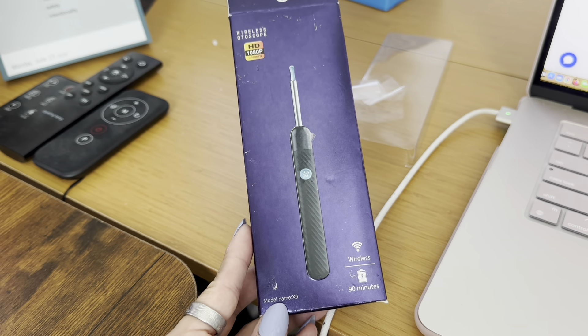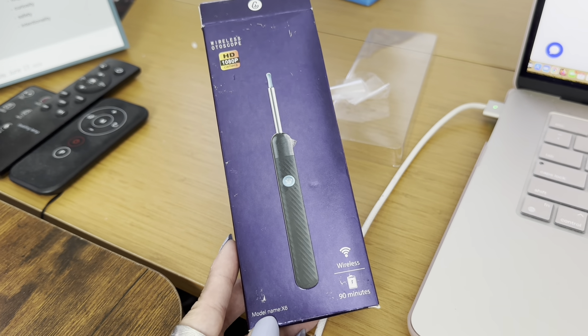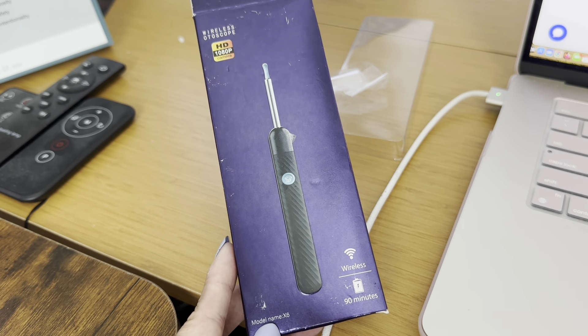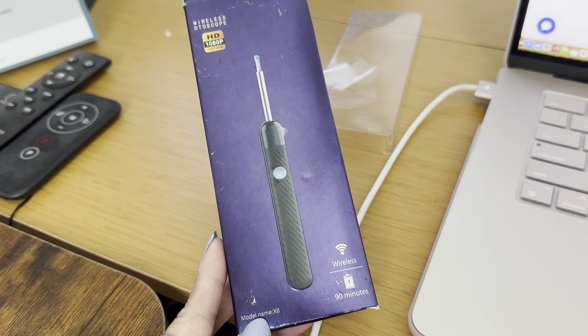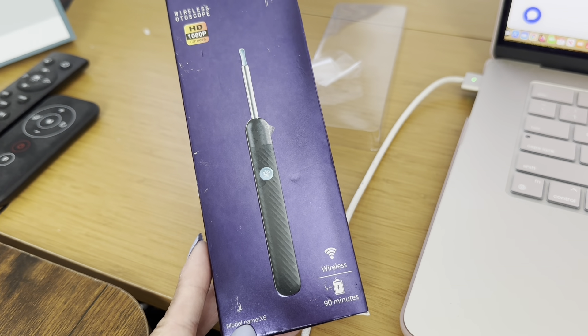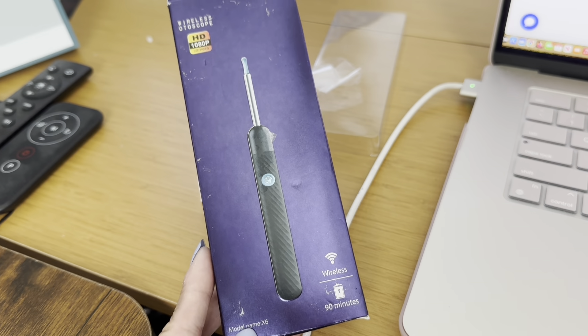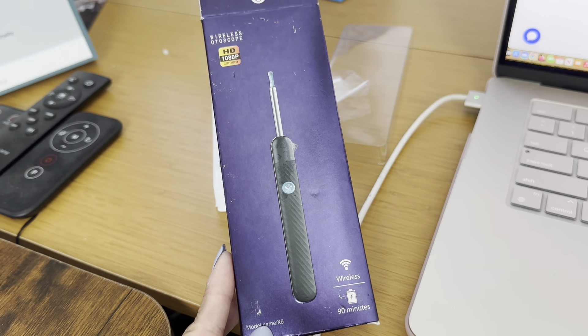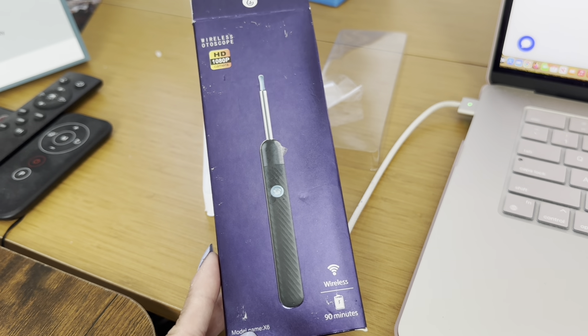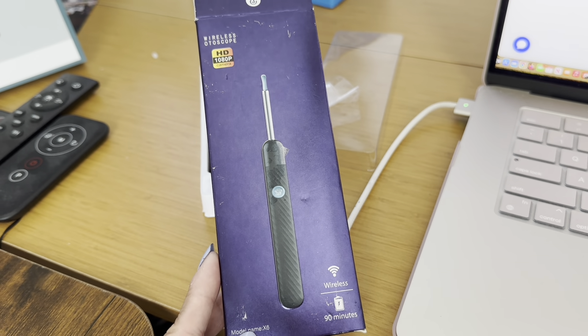Final thoughts — I absolutely love it. I can't tell you how long I spent yesterday just playing with my ears with this. Super cool, the battery lasts a while, and it's a really easy setup. Definitely a very unique product. I'm actually going to pick up some more for gifts because I know a few friends and family that would be really fascinated by this. Definitely recommend if you're in the market for something like this — very unique and super cool.